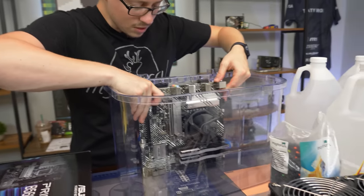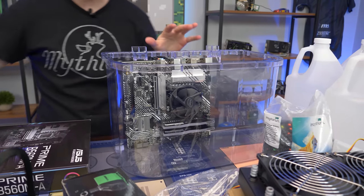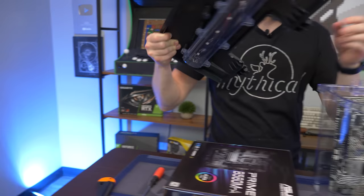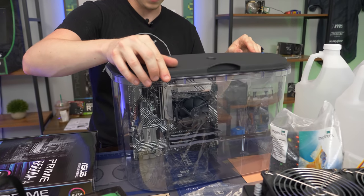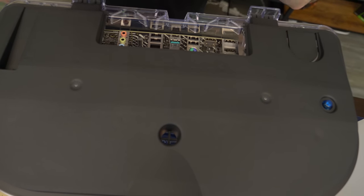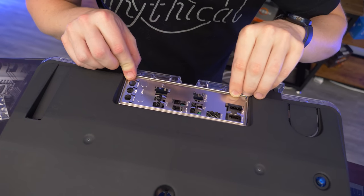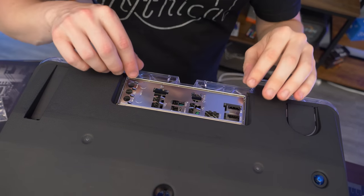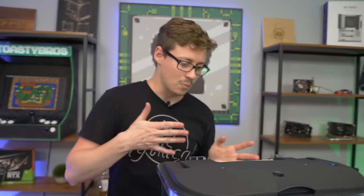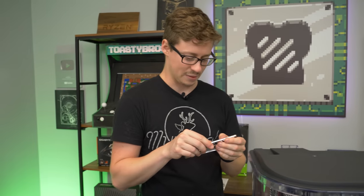I'm just going to set this in there to get a general idea. The motherboard needs to go off to the side because the I/O is not centered, but that works perfectly because we need somewhere to put the power supply. That fitment is very nice — it actually almost hangs on the edge. We could totally glue it on. It'll take a little more fitment to make sure everything fits right, but I think we actually run the I/O shield for the first time ever — the most professional mineral oil PC we've ever built.